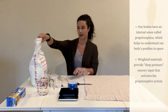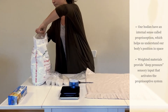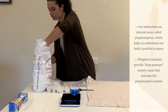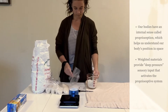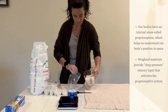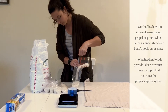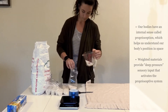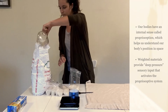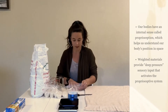So I'm going to go ahead and fill my last bag. And then when you seal it, you want to make sure you get all the air out of the bag.